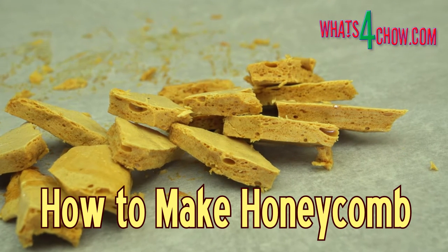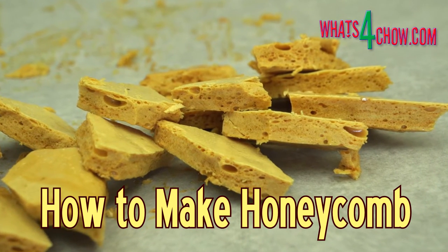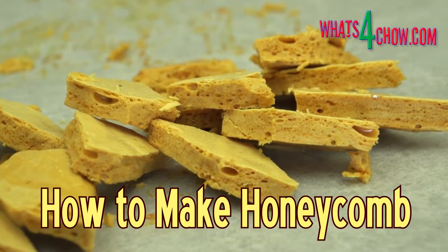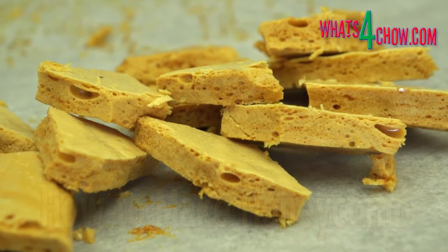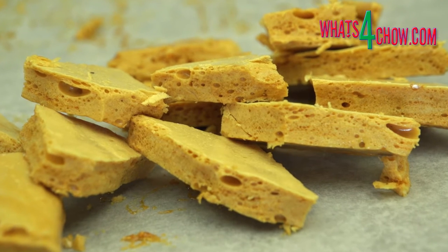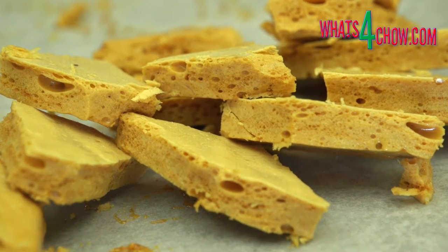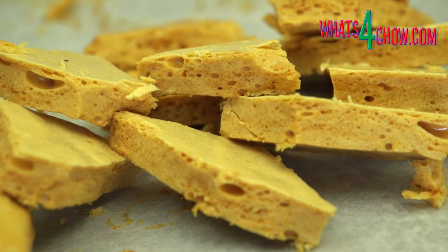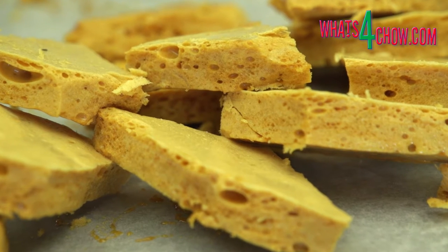Hi and welcome to episode number 525 with whatsforchow.com. After a crazy new year and a little time out, we're back. After all the festivities are done, most people are looking at recipes to cut the calories — this is not one of them. Whether you decide to coat these little wonders with chocolate or just have them plain, honeycomb is just super yummy.